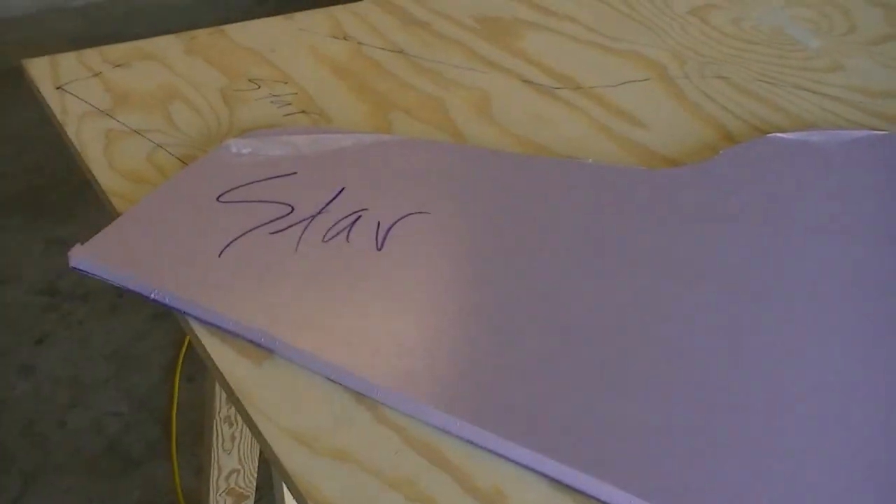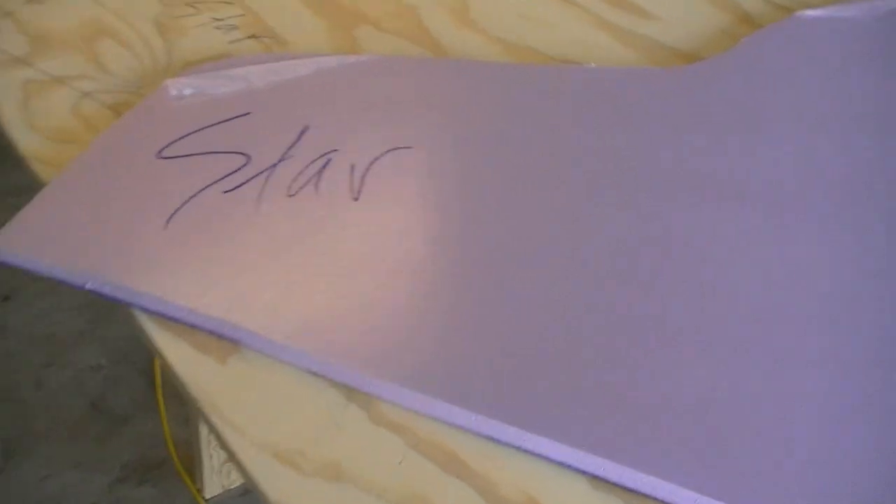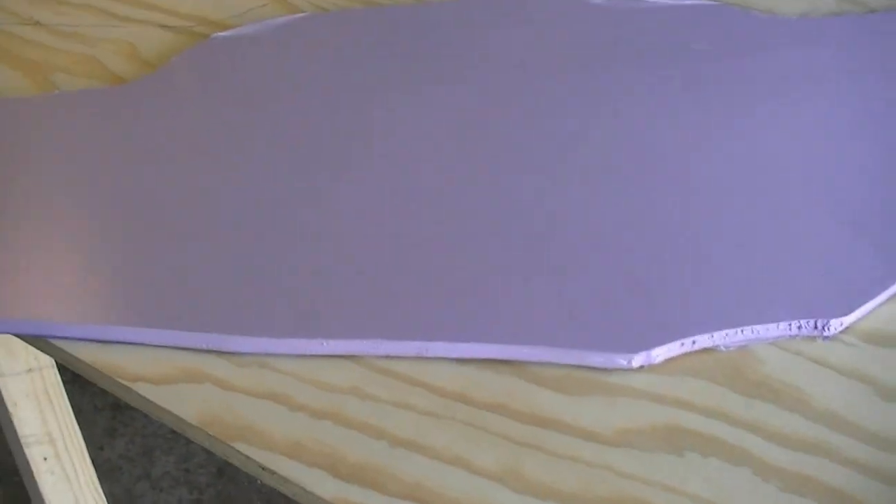So remember yesterday we cut our template out of the pink foam from Home Depot. And then what I do is I label it because I can never remember — did I use this side on the inside or whatever — so that way this is sitting on the inside, starboard, and port. That's the only way it's going to go in.